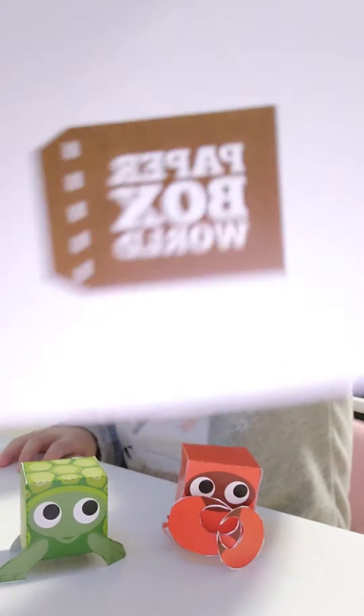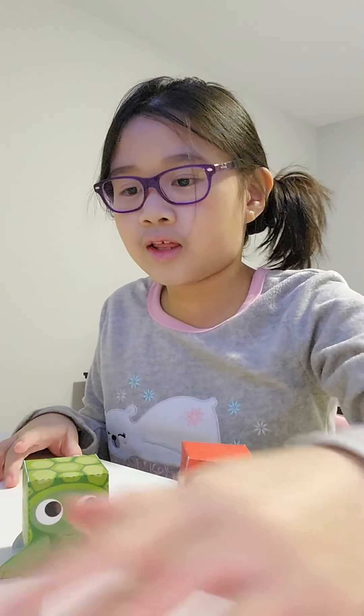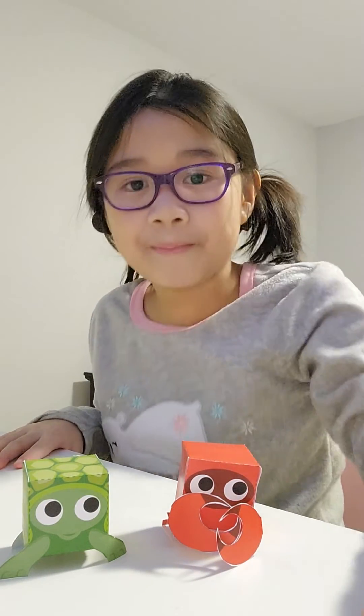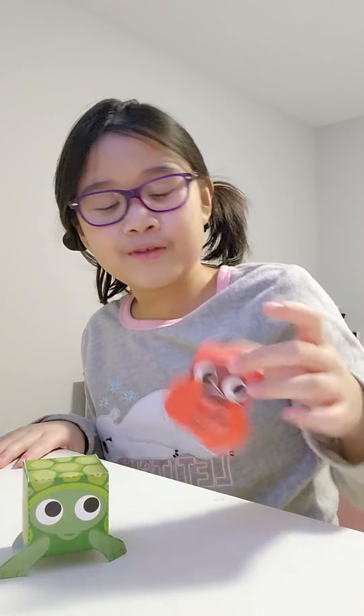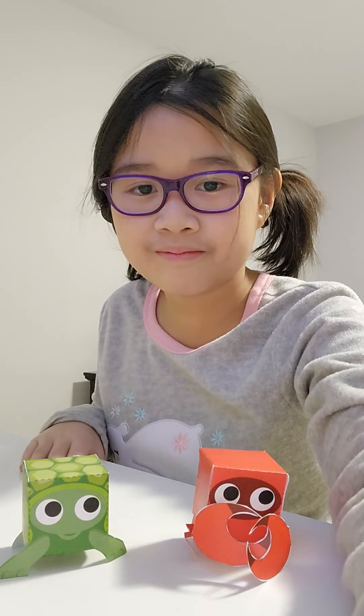If you want to get one, it's at Paper Box World. As I said, there are different varieties of animals, so you could pick honestly anyone you want. That is the end of this. Bye-bye.